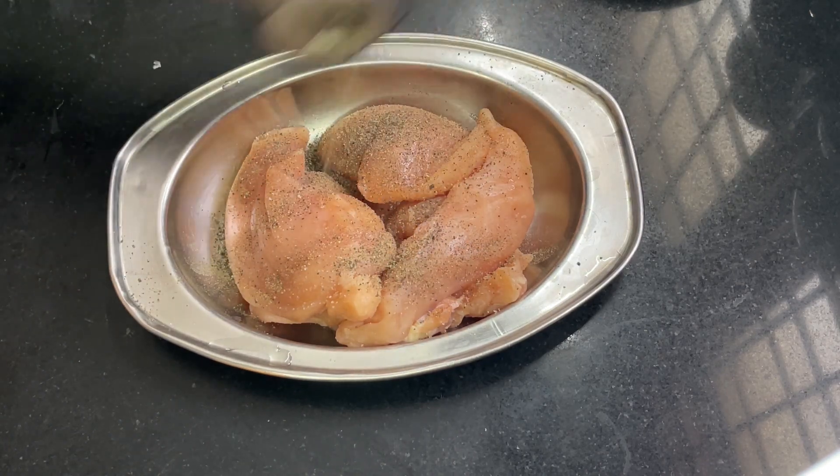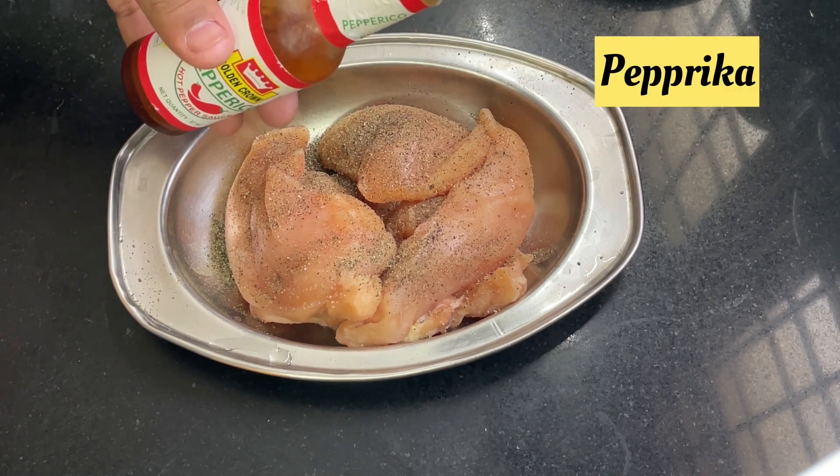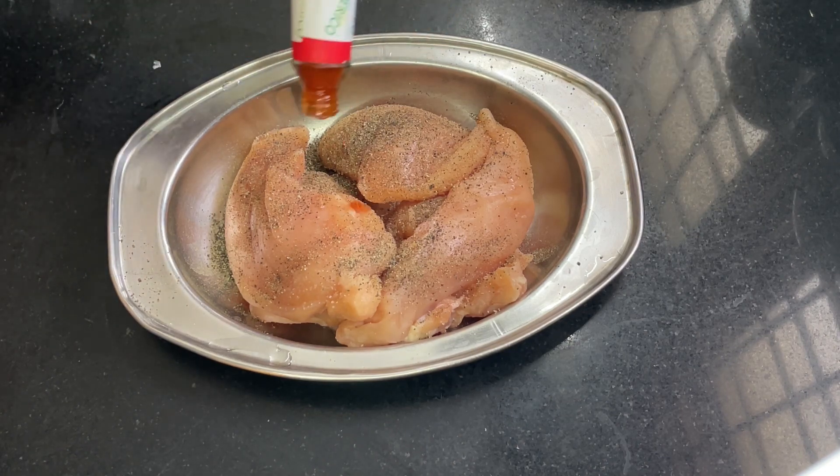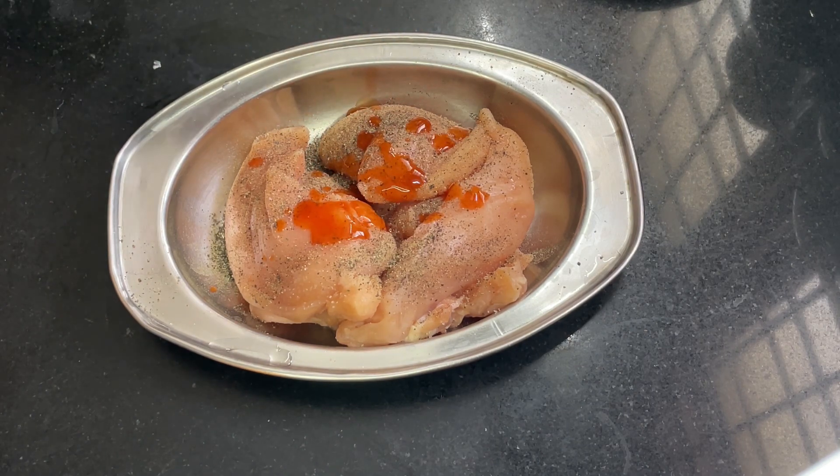We will put salt. We put pepper on this. Add pepper and paste. We will put it a little — a red color. I also have to add chicken to the chicken.